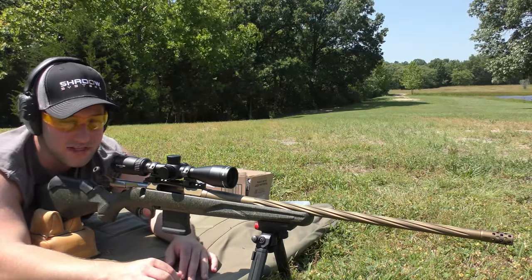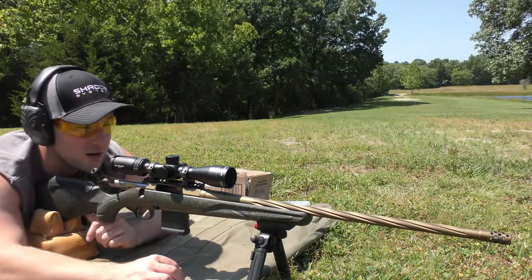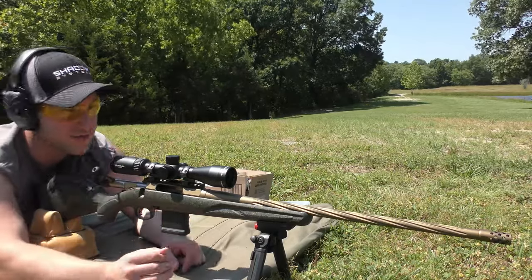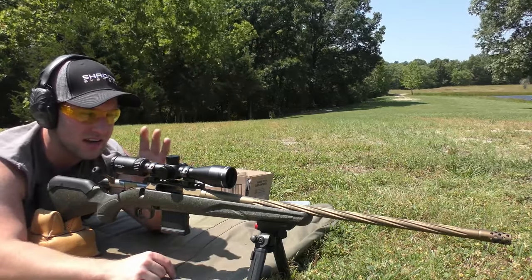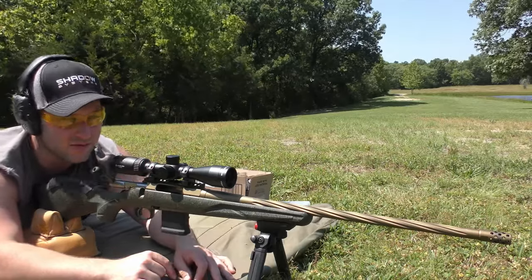If you guys have anything in particular you want me to try and test, by all means send me a suggestion. In the description, I will leave the information on the rifle, the optic, and whatnot. We don't have this thing outfitted with anything crazy — I basically put a Magpul bipod on here, some Weaver Grand Slam rings, and an Athlon 3-12 with the Mildot, their Talos line scope, and I just left the same muzzle device that came from the factory.